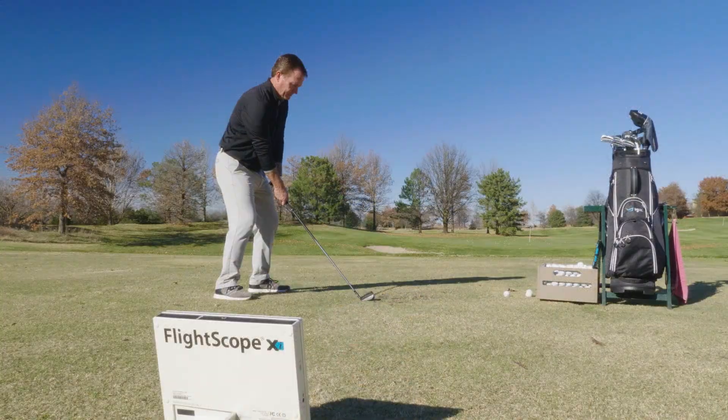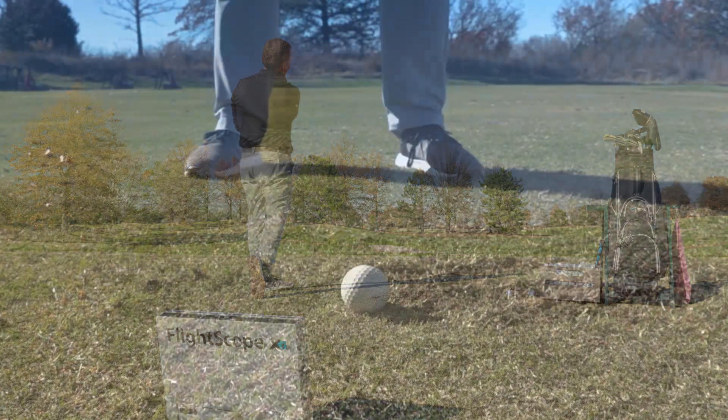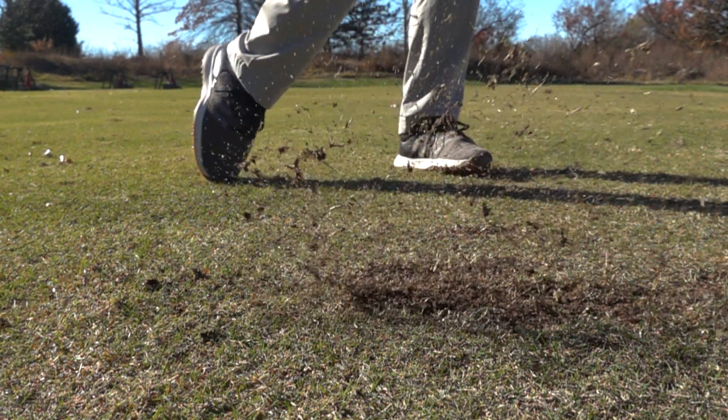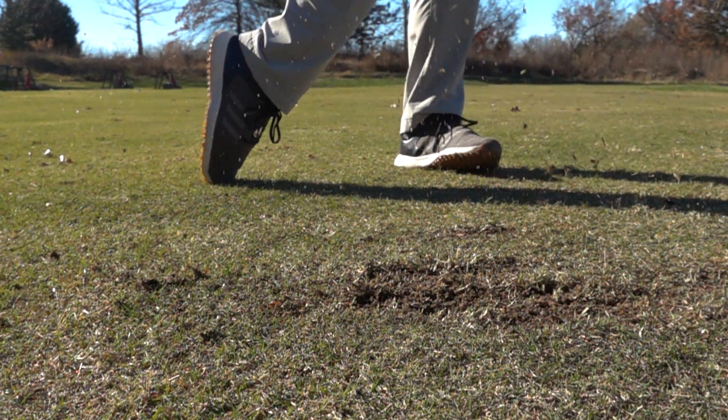In terms of feel, the G425 crossovers simply feel great and the turf interaction is fantastic. This club is very easy to hit off of a tee, but I had no trouble striking it off the ground either.